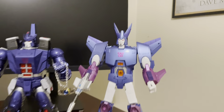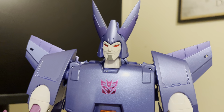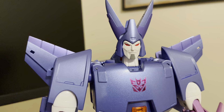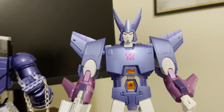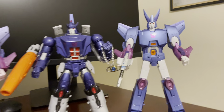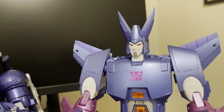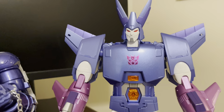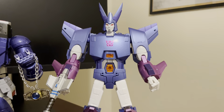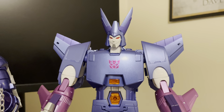This is the Fans Toys FT-29, the original coloration Cyclonus, and he is fantastic. I recommend him to anyone on the fence trying to decide between the 29T and the 29. This one just got re-released and it might still be available at a pretty decent price, so don't wait — I recommend jumping on it.